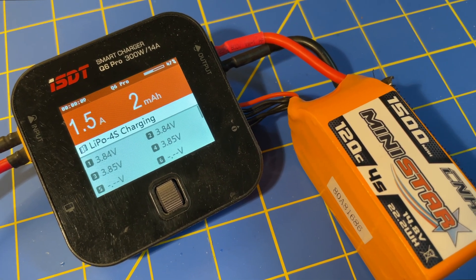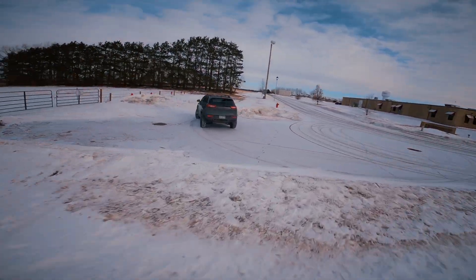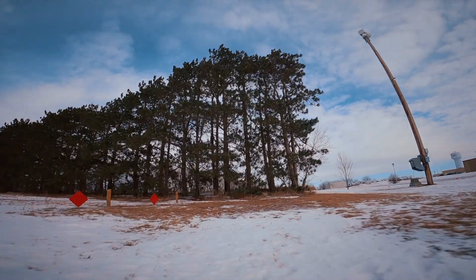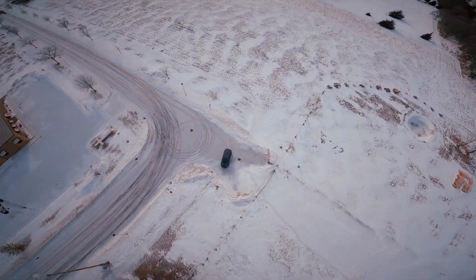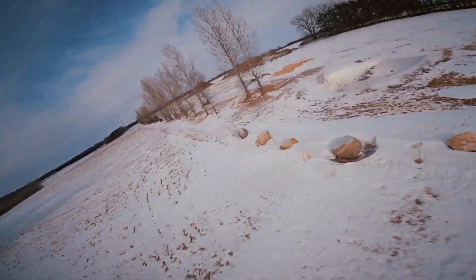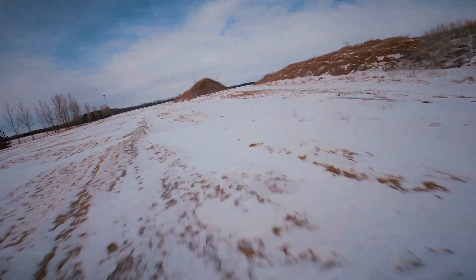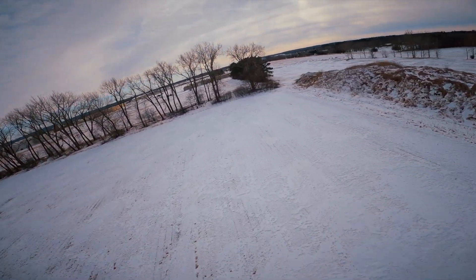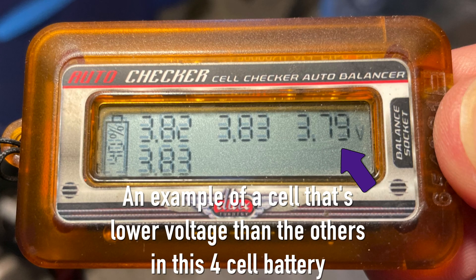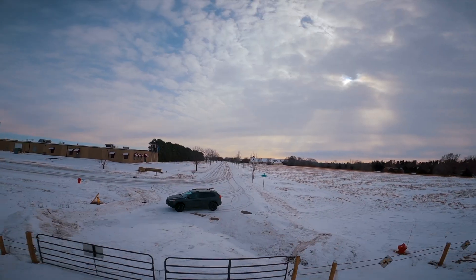Depending on how nice you want to be to your batteries, you might ask: why not fly until they're all the way down to 3.2 volts? You can, but that puts additional strain on the batteries and shortens their life. Typically when you fly and give the drone a burst of throttle, the battery will sag — it drops a little bit — and if it does sag it can go below 3.2 volts per cell, causing slightly more damage. Also, many drone batteries are created from multiple cells, and you don't always know the exact voltage of each cell. So if you have a battery made from six cells, they won't all discharge at exactly the same rate. You could end up with one cell at 3.0 volts while another is at 3.4 volts, and you risk damaging that cell, which can cause problems for the entire battery pack. That's why the recommendation is to land when your batteries are at 3.5 volts per cell or greater.